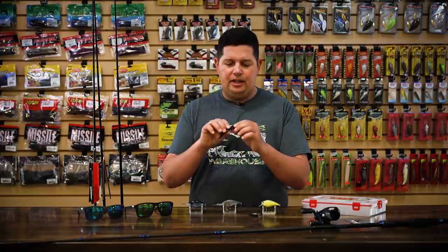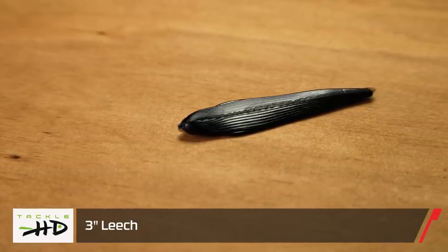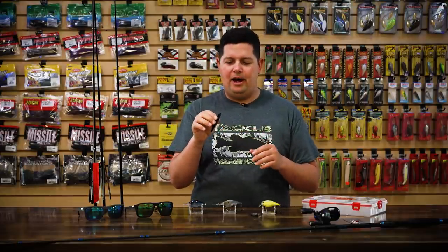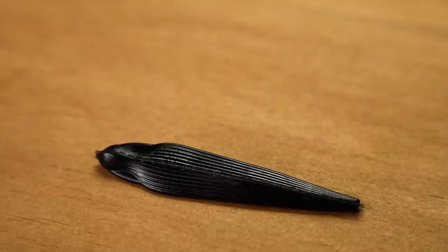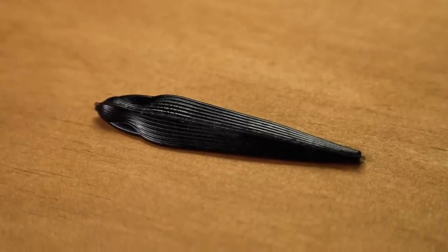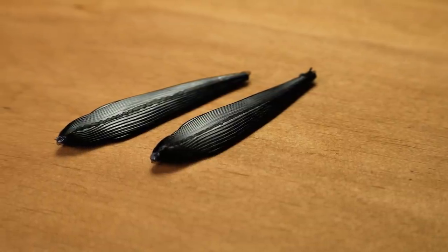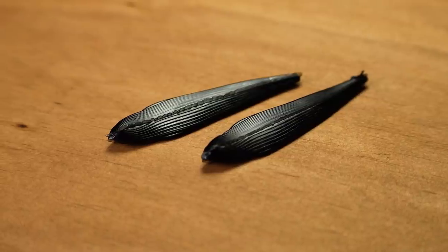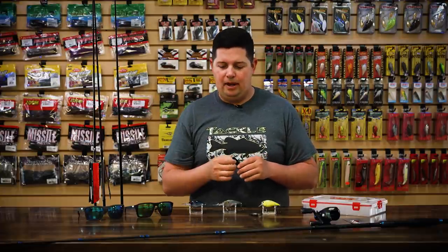From Tackle HD, we got the new Tackle HD Leech. Fishing with live leeches is a really big deal up north for a lot of smallmouth anglers especially. Tackle HD is giving you a lifelike replica of a leech. We got them in a couple of colors, and they're only $3.99 for a 24-pack — a ton of baits. Great for a drop shot or small Carolina rig. You can even put these on a little ned head to change things up. It's a great way to mimic leeches if you've got them in your waters.